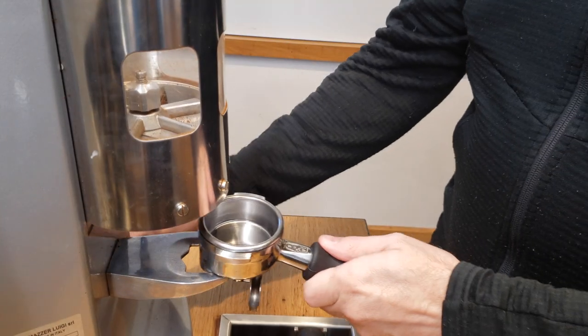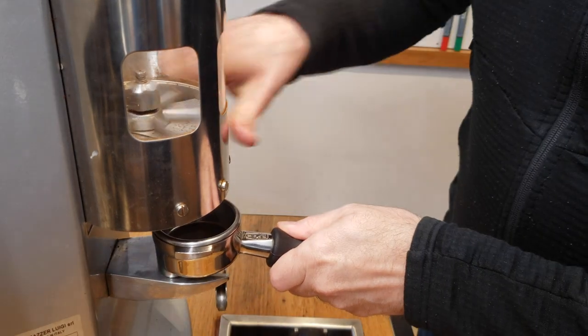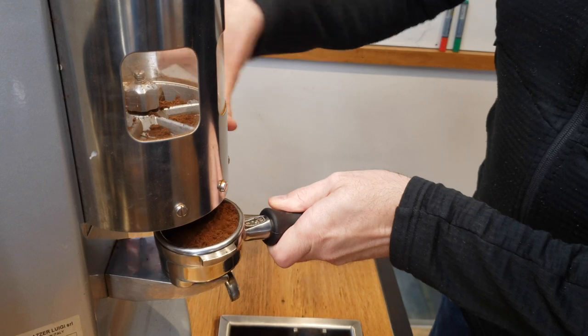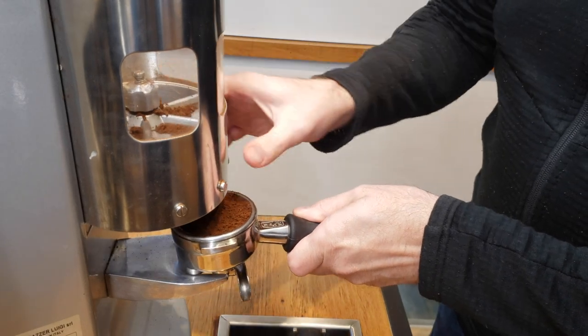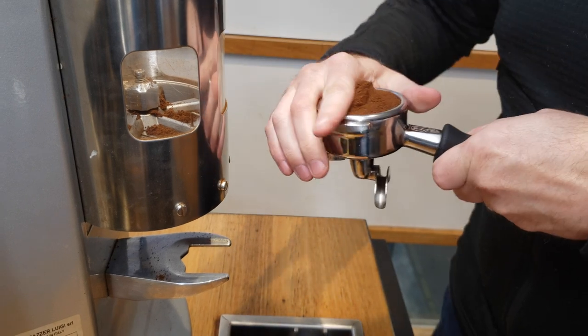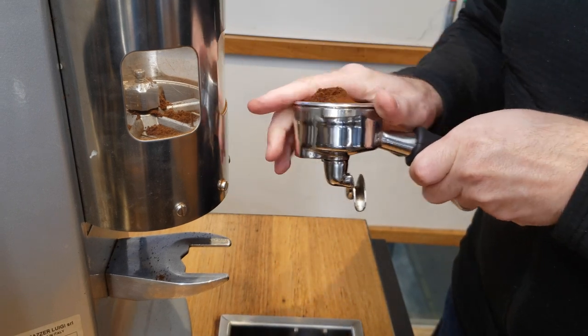To begin with, manual distribution really was a necessity back in the day when everybody used hopper grinders. You would essentially overfill the basket a bit, dose it up, distribute around to fill in the gaps, and strike off the rest into the hopper to reuse for the next dose.